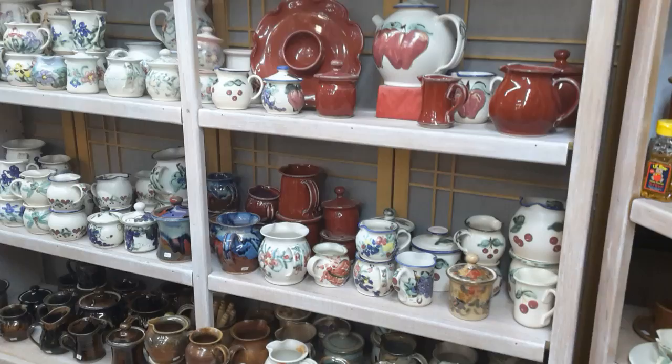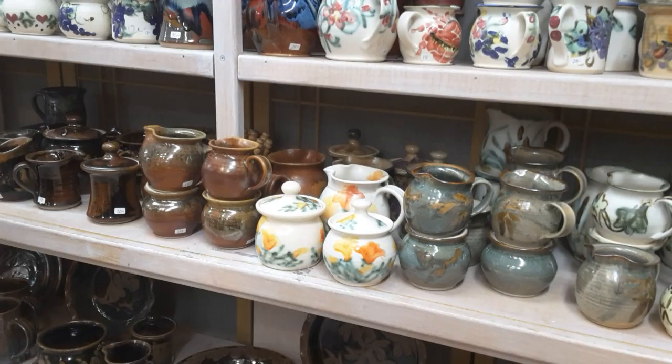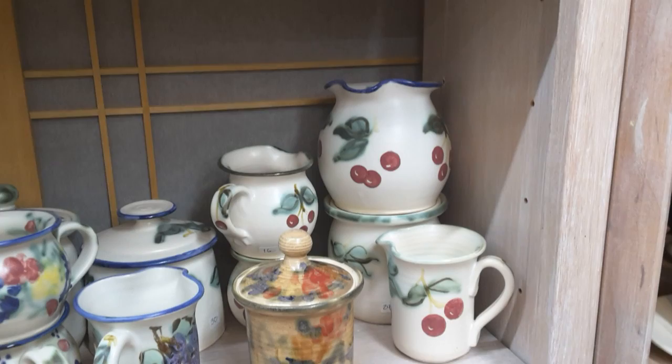Another piece I may not have shown you yet: we do creamers and sugars. We do a small set and a larger set. In the back you can see a larger picture, and the creamers and sugars in the front are a little smaller. Here's a larger set of creamers and sugars stacked together — a small set and a larger set.